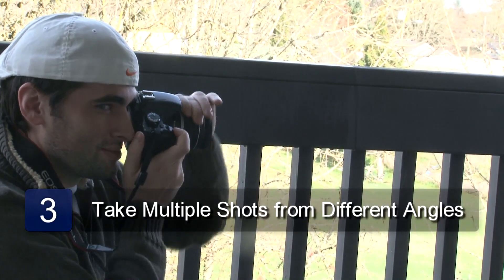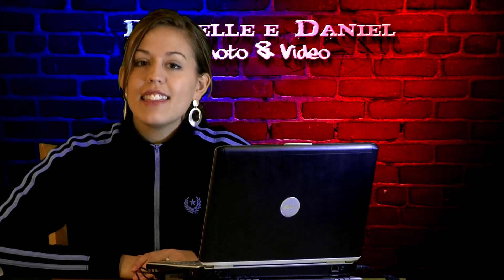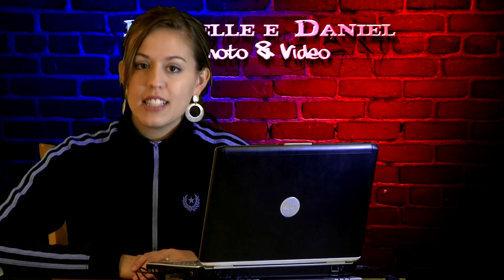Experiment with different angles and zooming, and take a number of different photos to get the perfect shot. And that is how to photograph water droplets. Thank you.